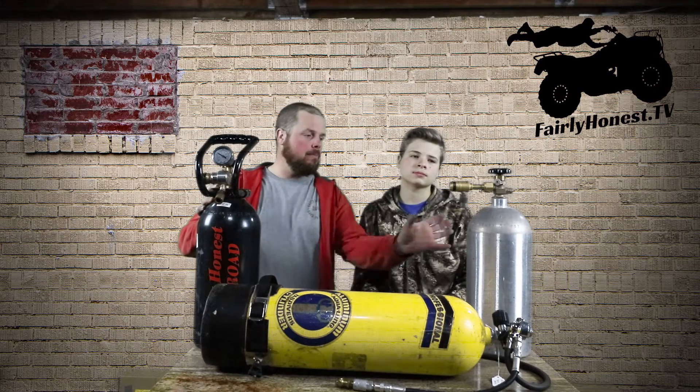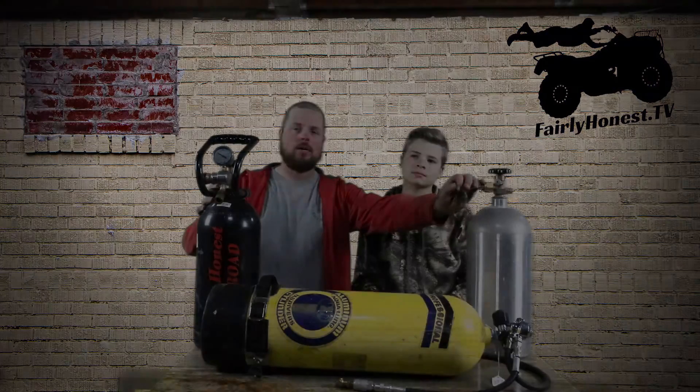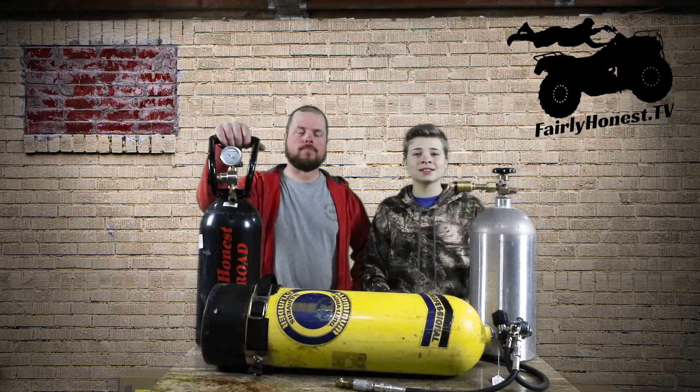Check out Maverick Welding Supply downtown Oregon City — I'll leave links and phone number below. They can hook you up with the CO2 bottle and a regulator. Thank you for watching. Please comment down below what you want us to check out next and give this video a thumbs up. I'm Alex. I'm Austin. And we are Fairly Honest.